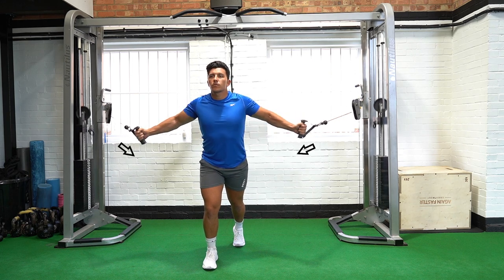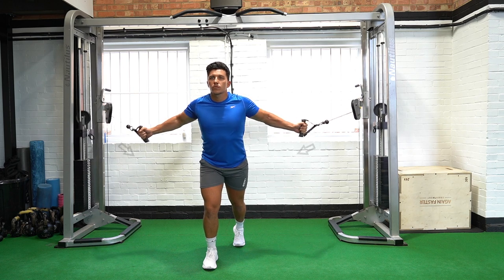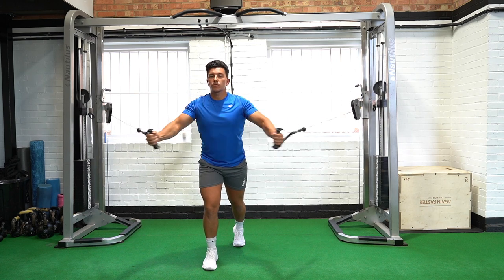Drive both handles towards your chest line, keeping tension on the pectoral muscle and ensuring the bicep muscle does not overly assist.